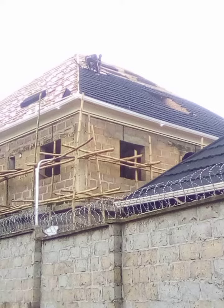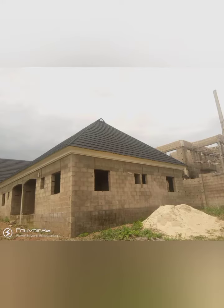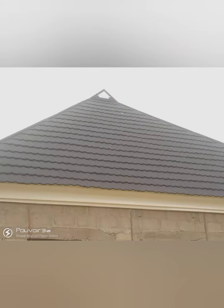This is when we are installing the classic roofing. This is another house that we did in Kurudu — aluminium parapet in a bungalow. Aluminium parapet is very affordable and very nice. You can see it.